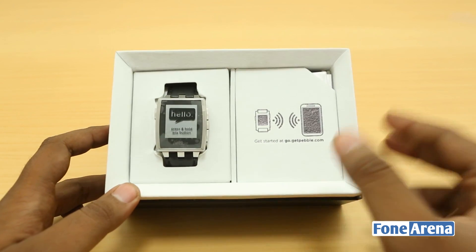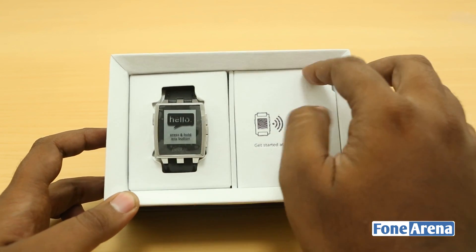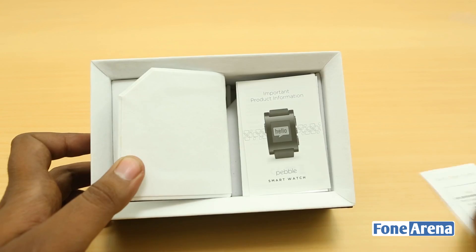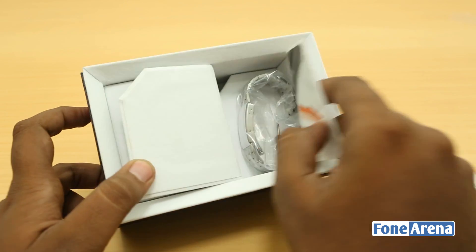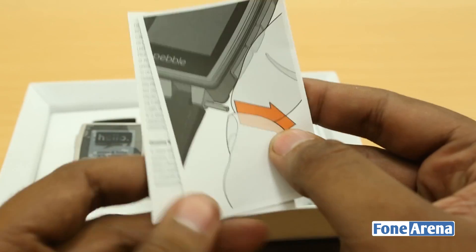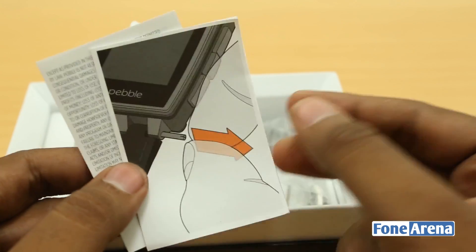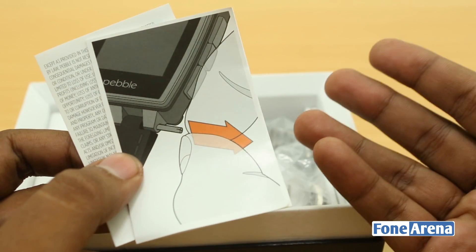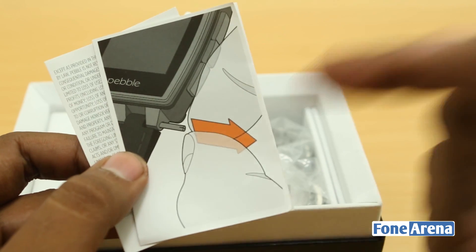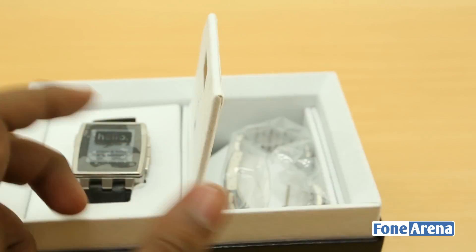There's the Pebble Steel over on the left, and we have a lot of components on the right. We'll keep the watch aside and look at the components first. We have a quick start guide from Pebble and a bunch of information booklets. The strap this time is not the standard 22mm one — it's something exclusive to the Pebble Steel. There's also a screwdriver you can use to open up the strap, and they've included an extra strap as well.